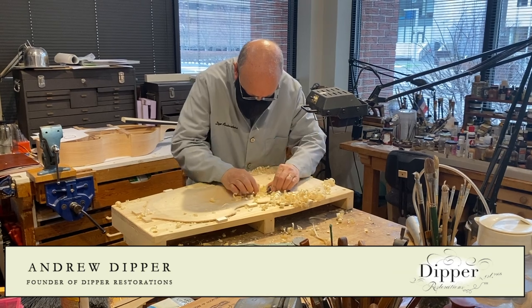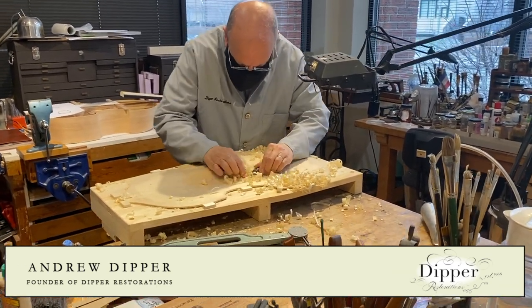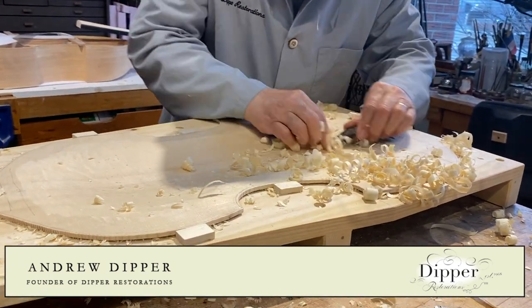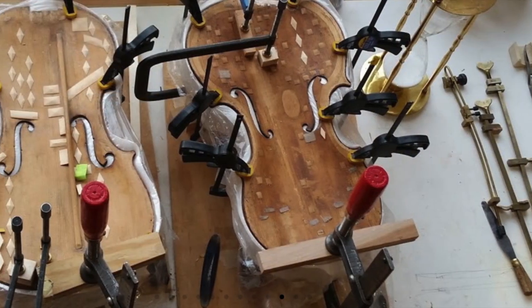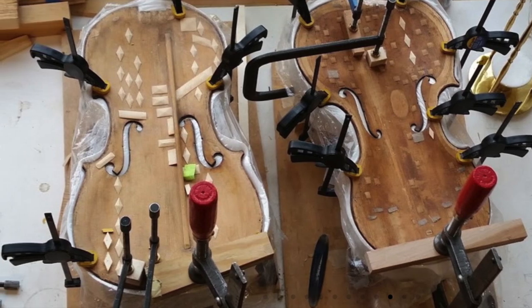Since 1967, I've worked on the restoration of musical instruments created by some of the greatest makers of past times. These include Stradivari, Amati, Tilke, Testore, Tiefenbrücke, Louvay, Cousineau, Barak Norman, Henry Jay, and many others.